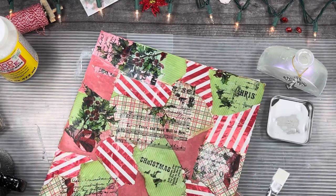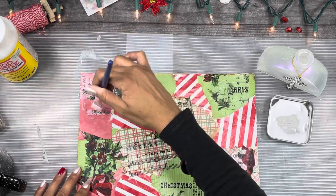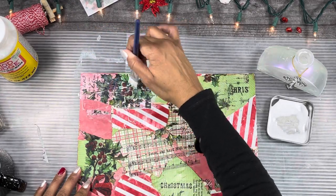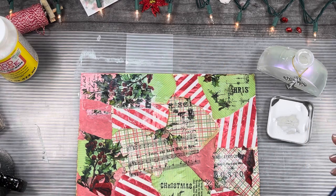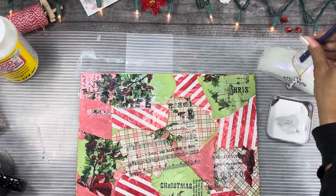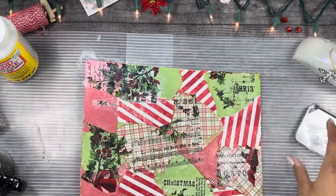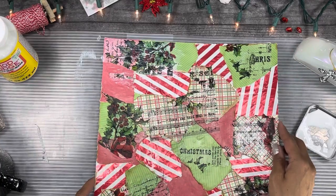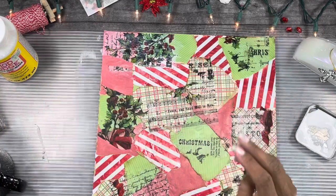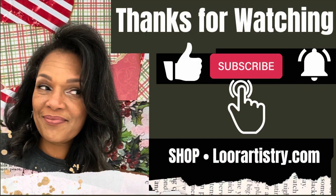This is still wet. Okay, so we're gonna let this dry and I'm going to go check my video, make sure that I'm on point with what we're supposed to be doing here with this master board. I think I've got to add some more things, so we are going to come back. We'll let it dry. Thanks so much for watching — please like, subscribe, and hit the notification button. I'll see you in the next video. Bye!